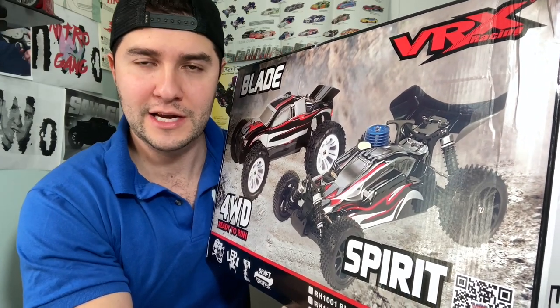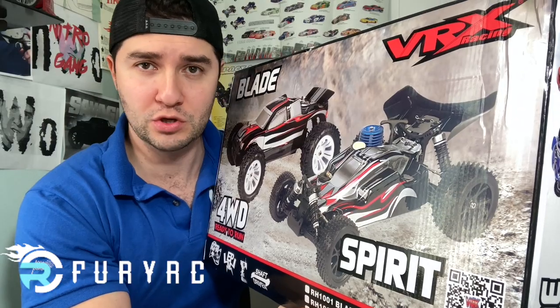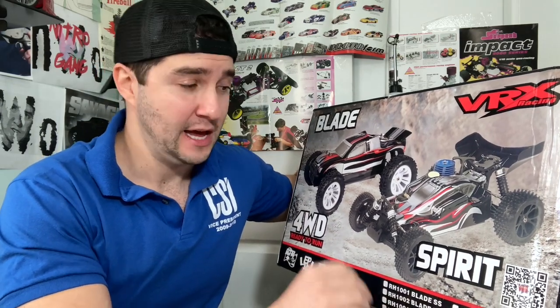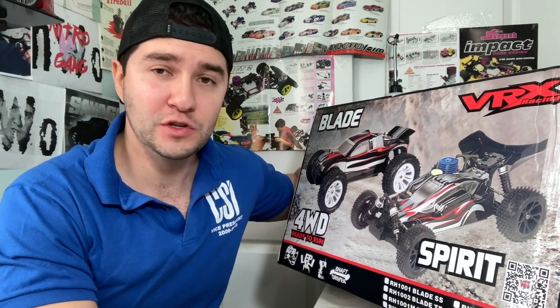They are in stock right now, so go to FuryRC, use the link in the description to this video and get yourself one. A member of the Nitro Gang, Max, actually ran this in a video with me, and since then I even told him in a video I'm considering getting one. Well, here it is on my table.